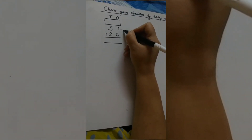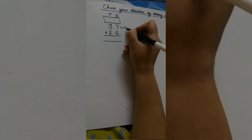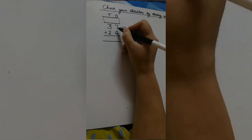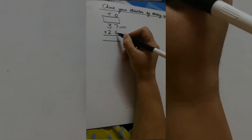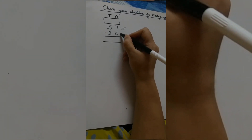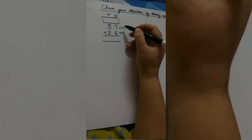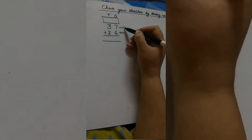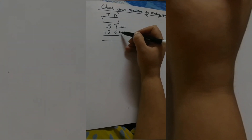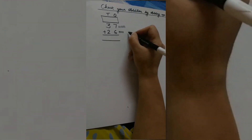We draw 7 lines because our first number is 7: 1, 2, 3, 4, 5, 6, 7. Now how many lines are we going to draw for the 6? Correct — 6 lines: 1, 2, 3, 4, 5, 6. Now we will count all these lines together to find out the total: 1, 2, 3, 4, 5, 6, 7, 8, 9, 10, 11, 12, 13. So our total is 13.